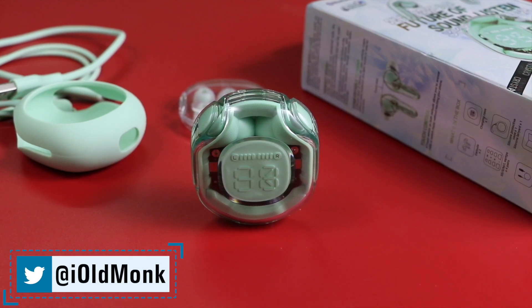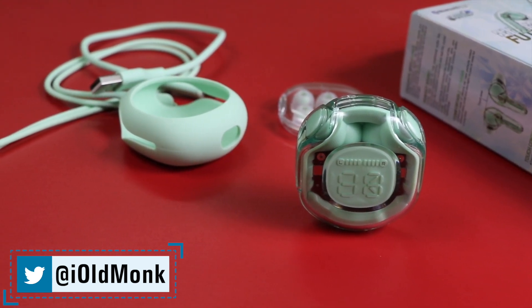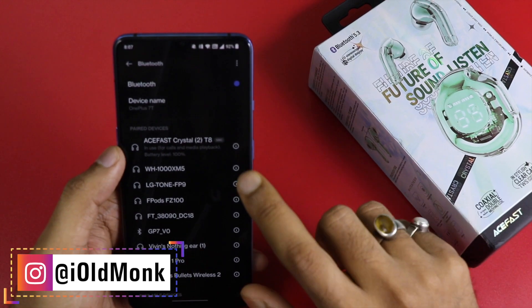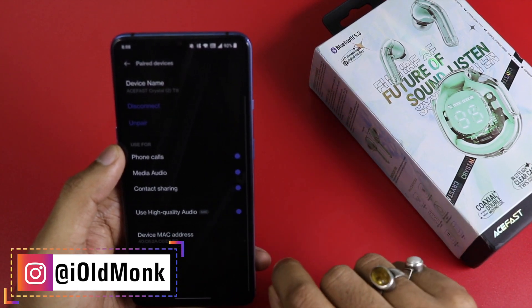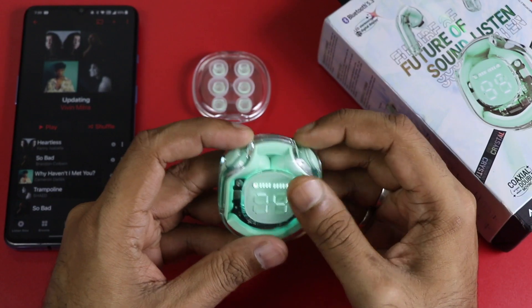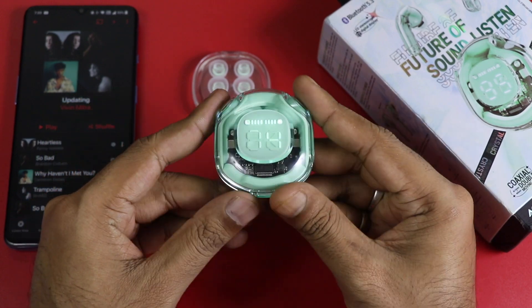This has a 480mAh battery which provides a full charge of 4 times for the earbuds. The codec is SBC plus AAC — HD quality audio. And this supports Bluetooth 5.3 with EDR support.